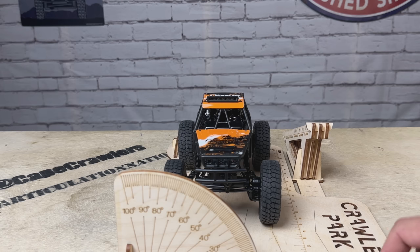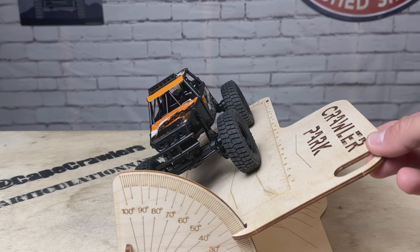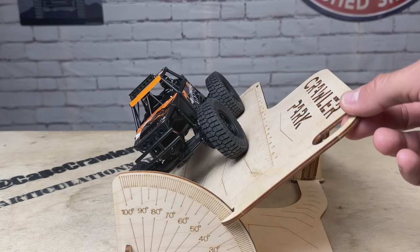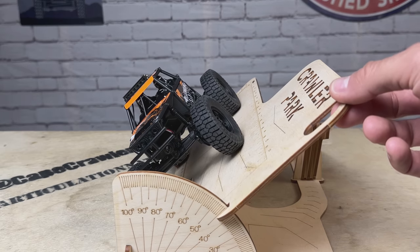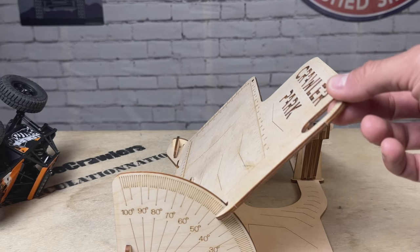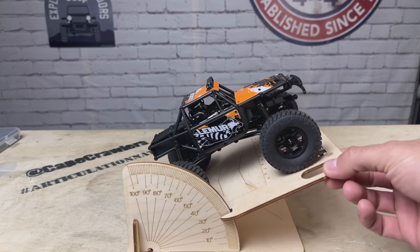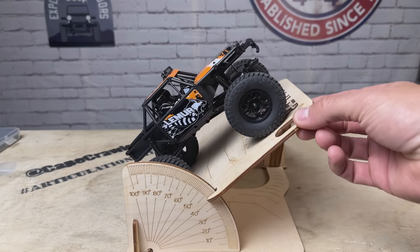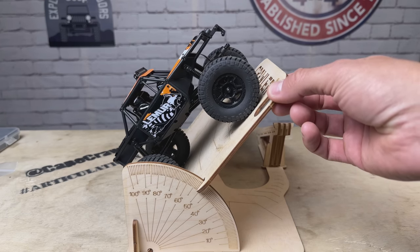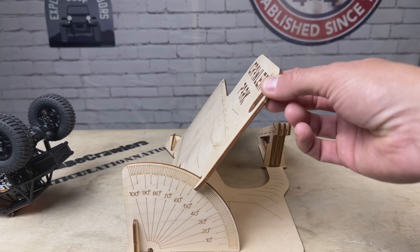Now let's do some side hilling — 35, 40, 45 degrees. I'd say 47 on the side hill. Now the vertical — 45, 50, 55. 55 on the vertical.